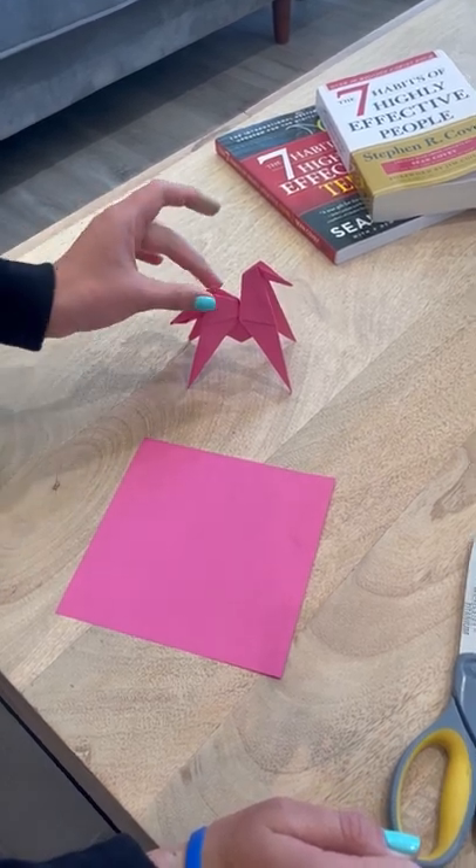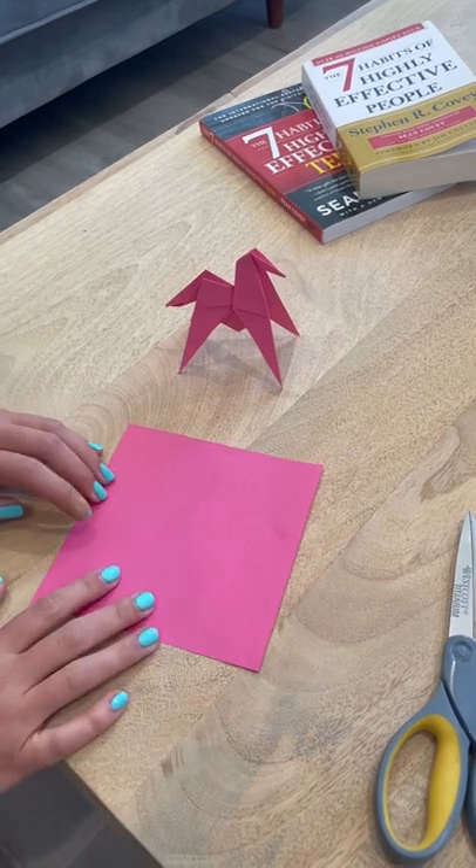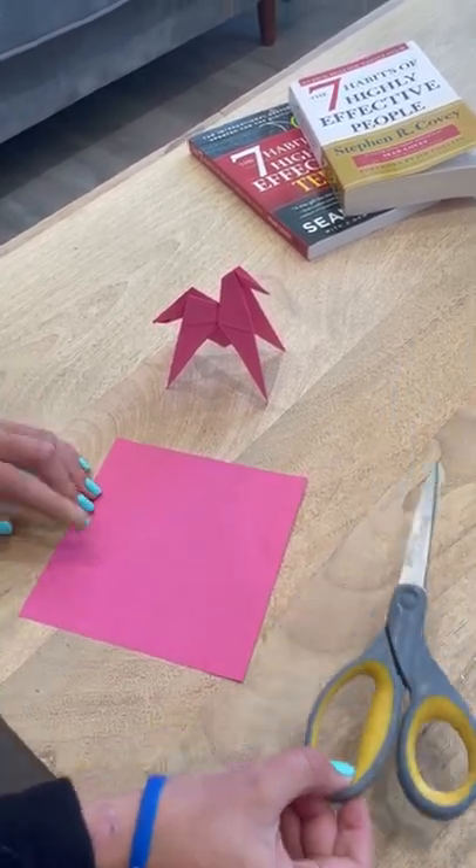Hi guys, today I'm going to show you how to make the origami horse that we've all been talking about. You'll need a 6x6 origami paper and also a pair of scissors.